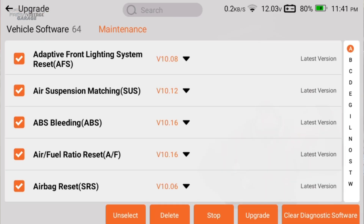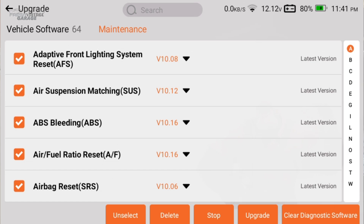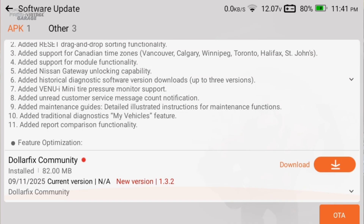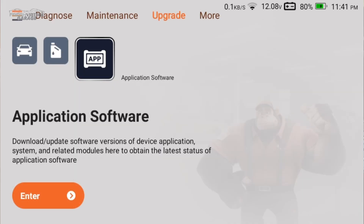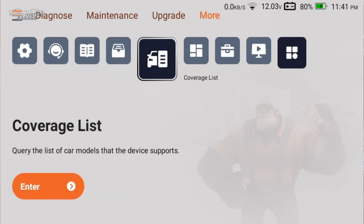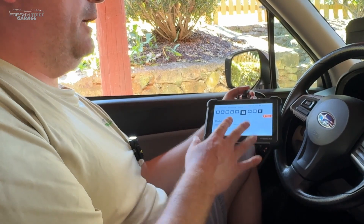There's a lot of data and software packed into the 672 right out of the box. Let's go to 'more' — there are additional modules available including TPMS capability, video scope, and oscilloscope. These are optional accessories you can buy separately for the 672. We'll throw screenshots of the compatible units on screen so you can see what's available.